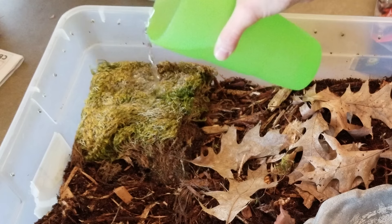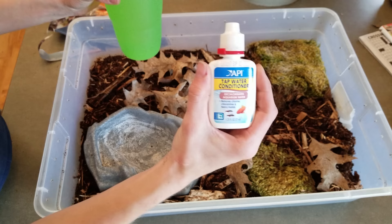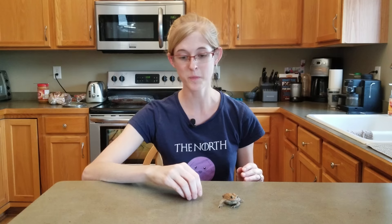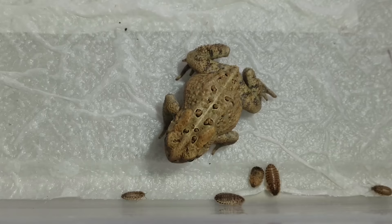Once you have a proper setup, maintenance is really easy. You'll occasionally need to rehydrate the substrate or moss as it naturally dries out over time — again, make sure you're using dechlorinated water. You'll also have to feed the toads, of course. They will eat just about everything, and I recommend feeding them every two to three days or so.